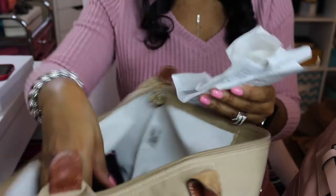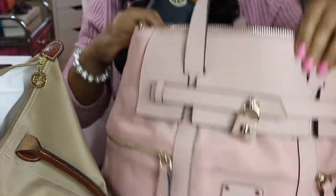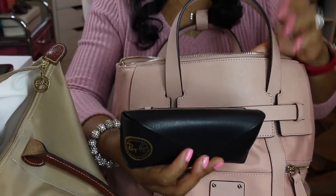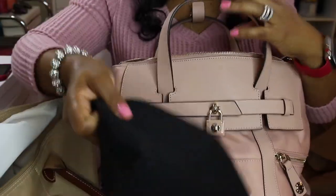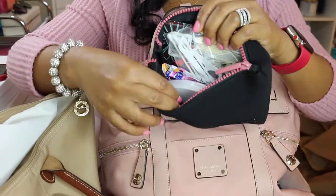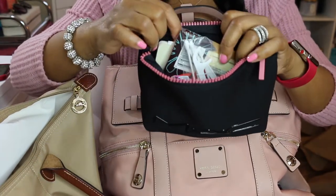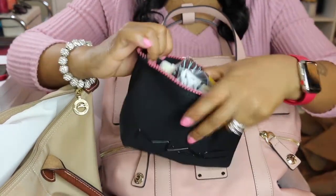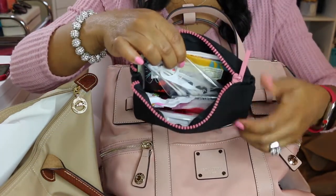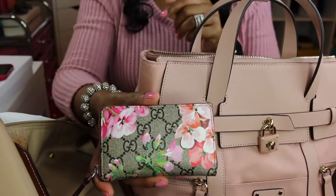I'm pulling out some old receipts that I'm going to toss. I have my glasses, of course. Then I have my MAC little pouch, which has my Blistex, some alcohol wipes, a little notebook, some candy, lip gloss, extra Q-tips, and dental floss.